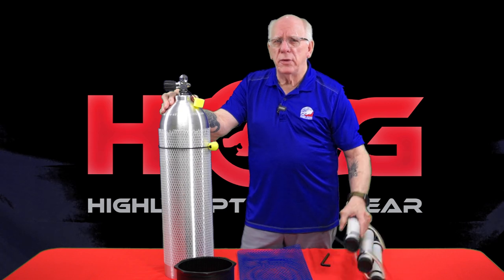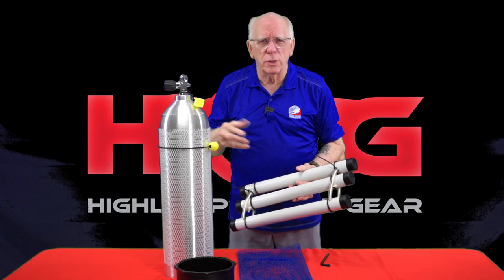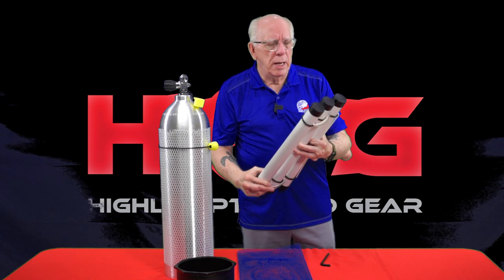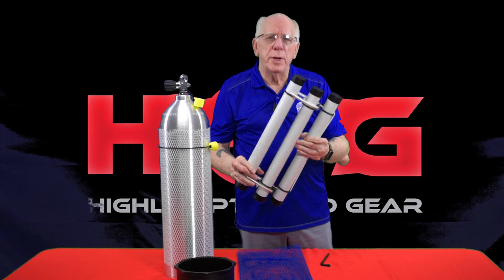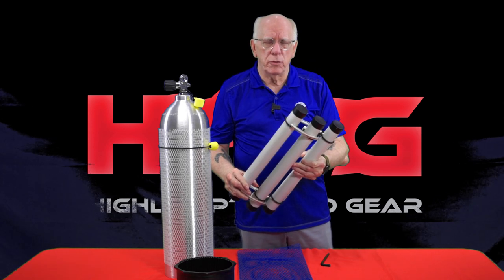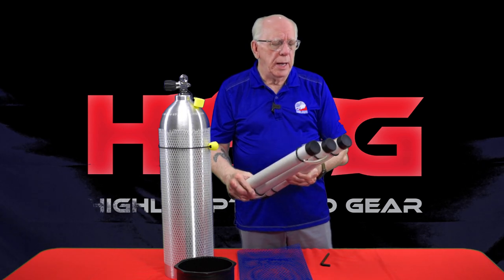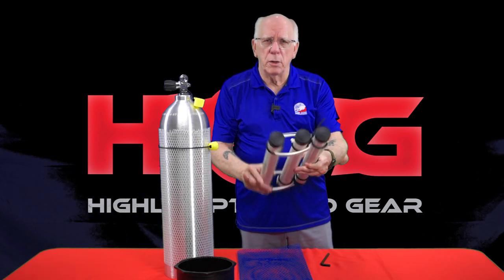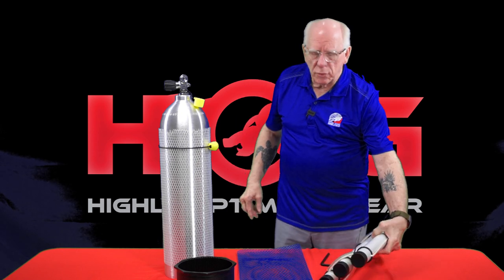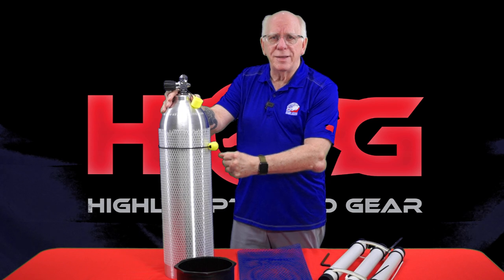Nobody likes a tank rolling around in their trunk or the back of their pickup, so we're now offering two-tank and three-tank anti-roll units. These are made out of PVC and are very sturdy. You can order one of these, put it in your trunk, and it keeps the tank from rolling around. We also have things like the heavy-duty tank carrier available as well.